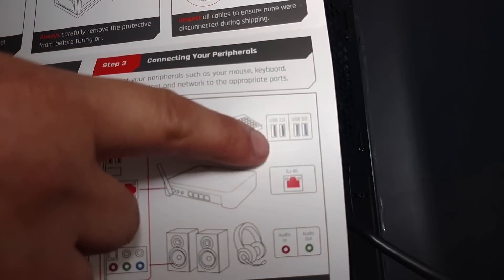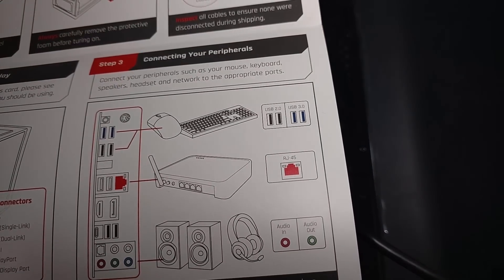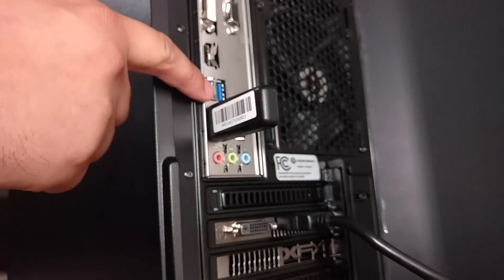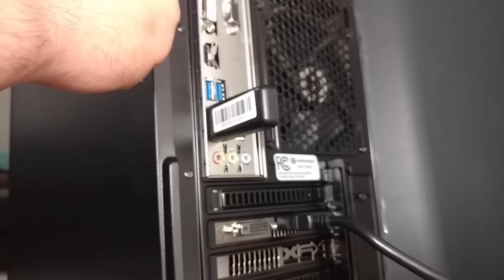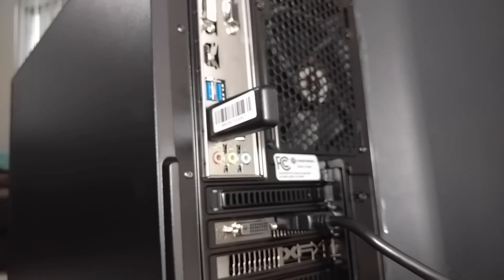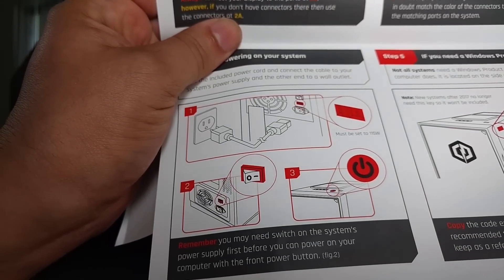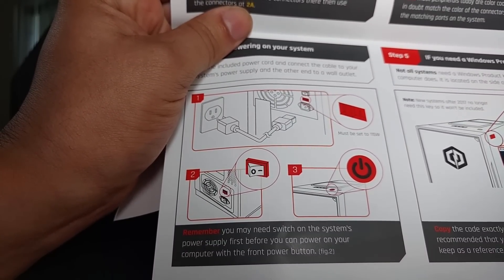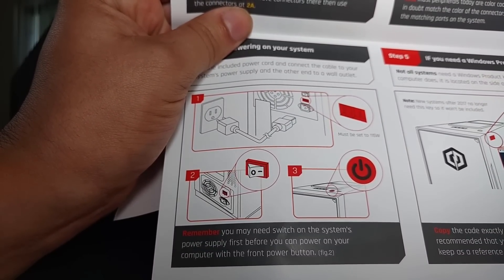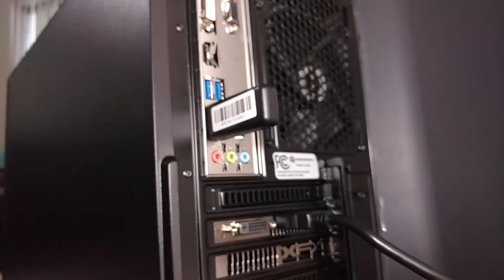That's blue — I think that picks it up, and then that says USB 2.0, so that's these guys right here. This one's blue, this one's black, there's another one up here that's black. Powering it on, it says you may need to switch on the system's power supply first before you can power on your computer's front power button. So let's do that now.